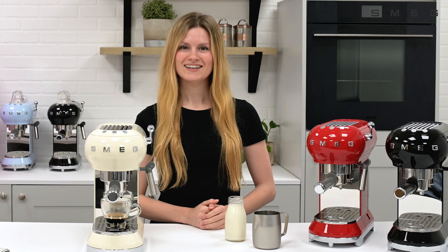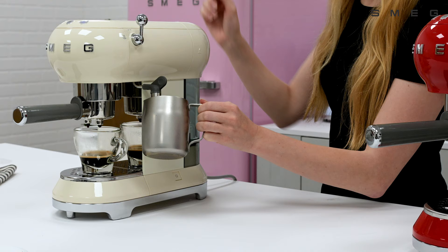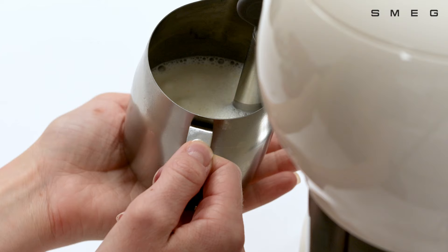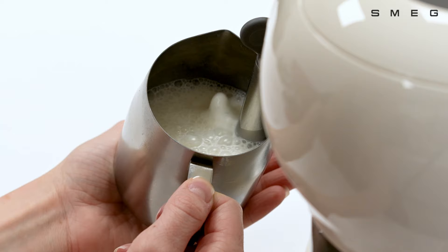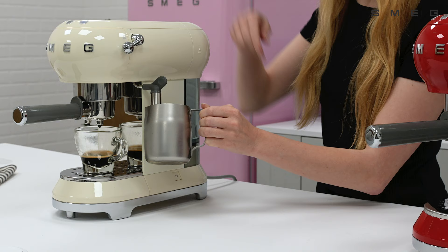Fill a stainless steel jug with approximately 100 millilitres of whole milk. Then place under the steam wand and turn down the steam lever. Place the steam wand a few millimetres into the milk and allow to foam. Once the volume of milk has doubled, immerse the frothing nozzle for a cappuccino all the way and heat the milk up to 60 degrees. The jug should feel like a hot radiator. Stop the steam by turning the steam lever back to the off position.